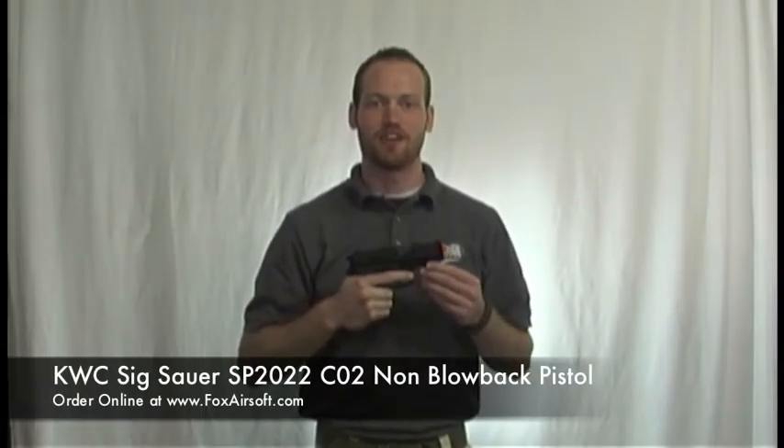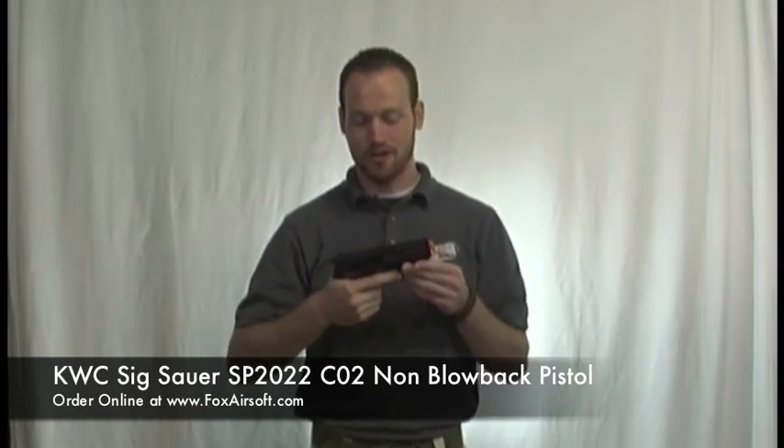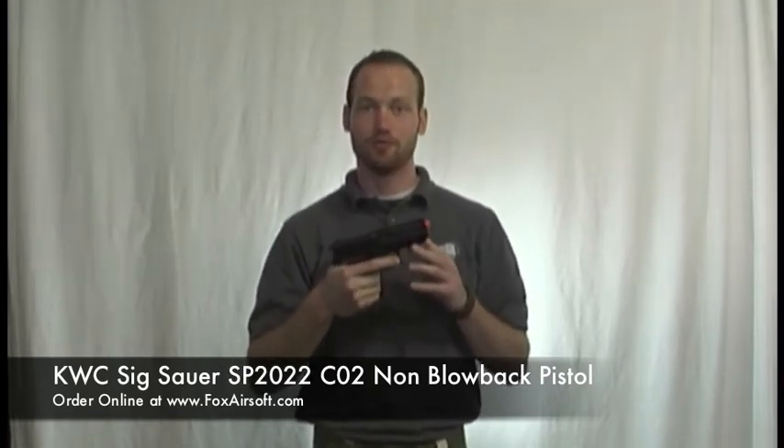Hey everyone, I'm Troy from Fox Airsoft and today we're going to be reviewing the KWC slash Swiss Arms Sig Sauer SP2022.